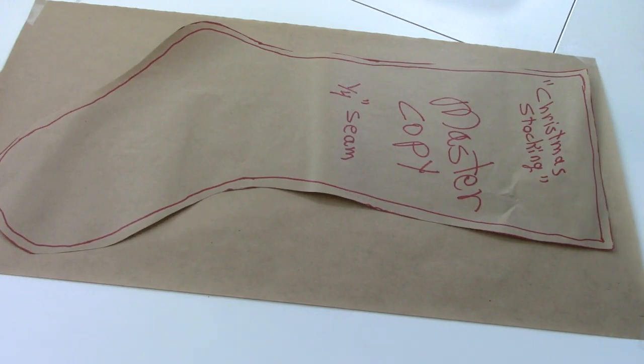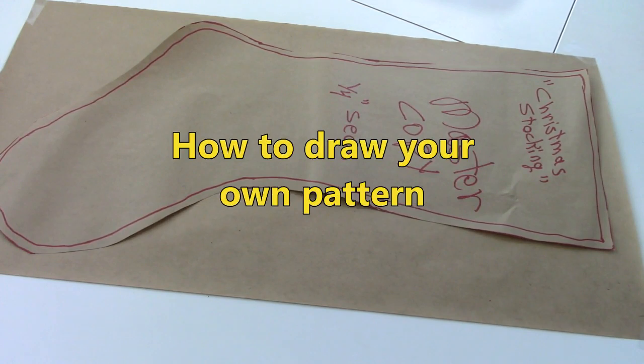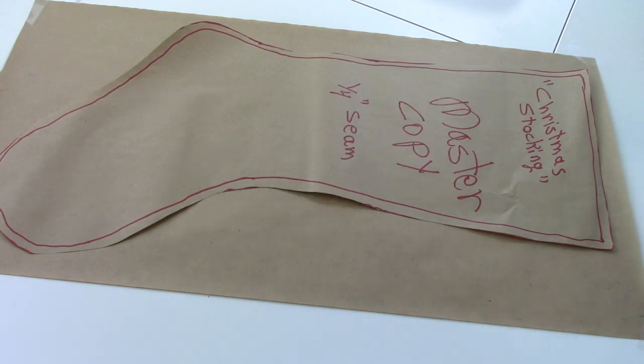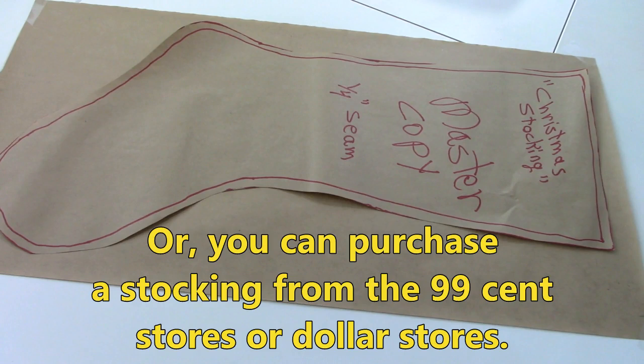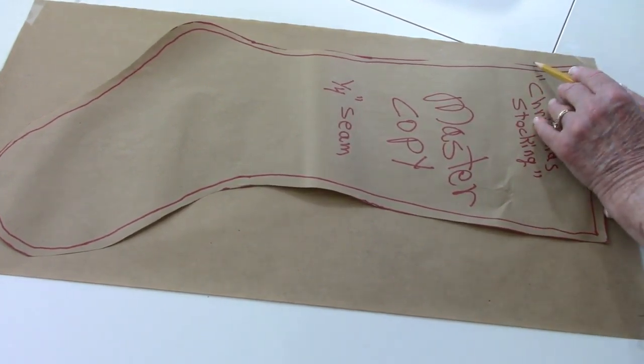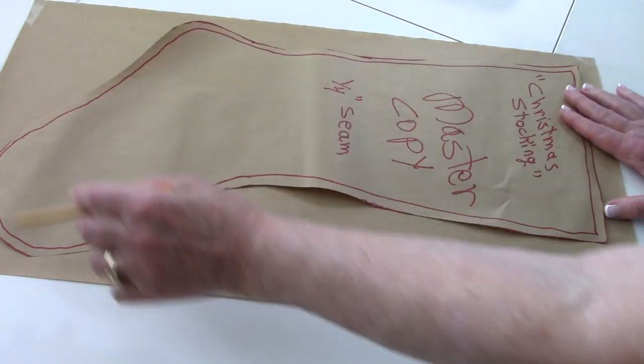I'm going to give you some recommendations on how to create your Christmas stocking pattern. Perhaps you already have a Christmas stocking and you like the size of it. You could lay that down on top of paper and trace around it, but go out at least a quarter of an inch to a half an inch around it so you allow for seam allowance. If you don't have any Christmas stockings to trace, you can always go to the dollar stores or 99 cent stores and get a really inexpensive Christmas stocking to use as your pattern. Lay it down on paper and make sure you go out at least a quarter of an inch to half an inch and trace all around it.